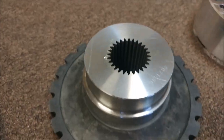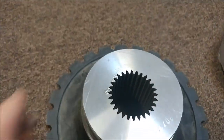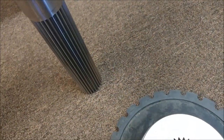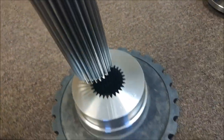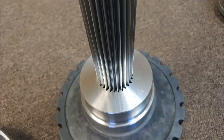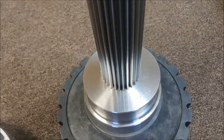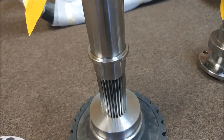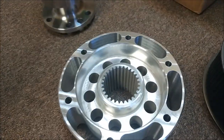These came back from the milling guys across the street today. This is the boss for the LPEX, which is the torsional damper — they cut the spline in there. There's the shaft that we got back a week or so ago, and you can see that fits nice and snug in there, which is great to see.